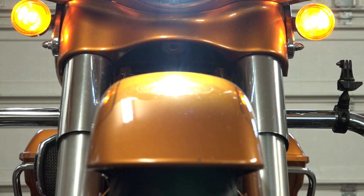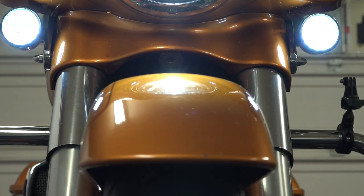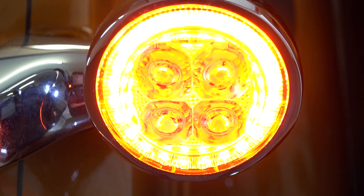So you're probably searching for a video — you want to convert your dual stock Harley-Davidson lighting to some really awesome LED, very bright, stylish lighting, plug and play. You've definitely come to the right place, stick around.